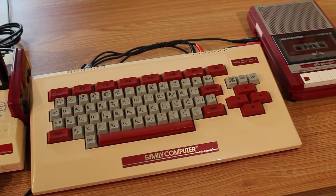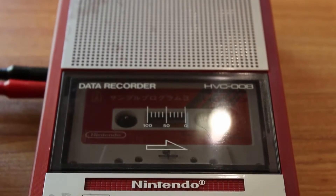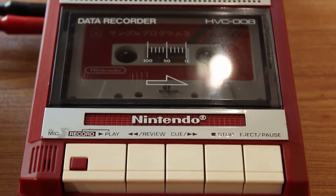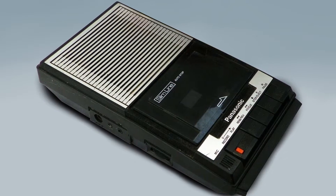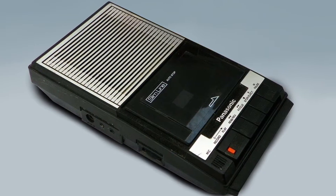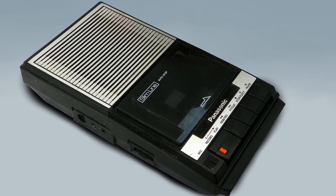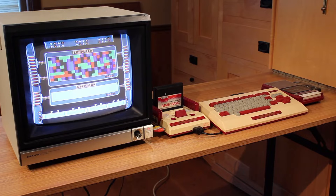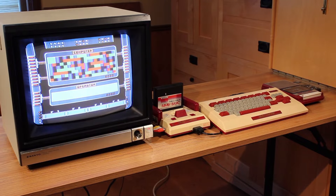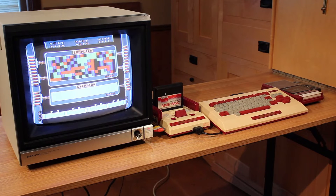Now the data recorder is nothing special at all. It's actually just a rebranded tape deck from another company. They just removed that company's name, put Nintendo on it, changed it to red and silver instead of black and silver, and that's it. So if you have the keyboard but you don't have the data recorder, you can actually just use any tape deck at all with it.